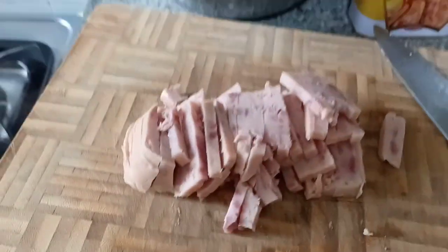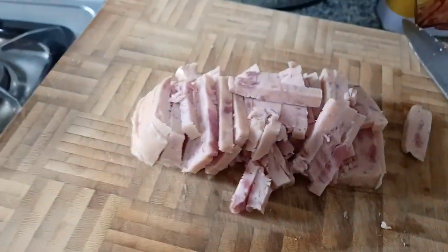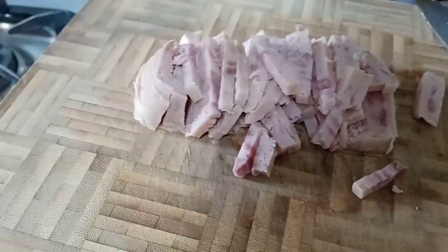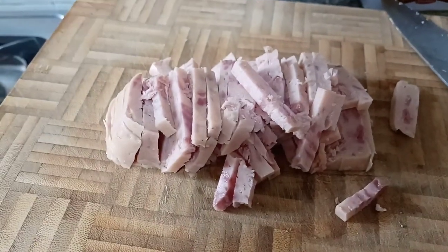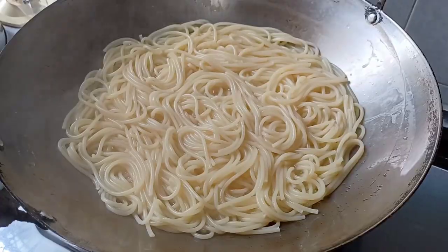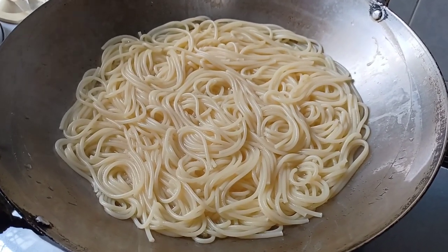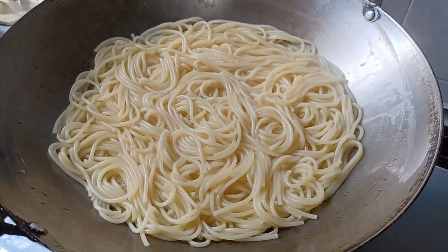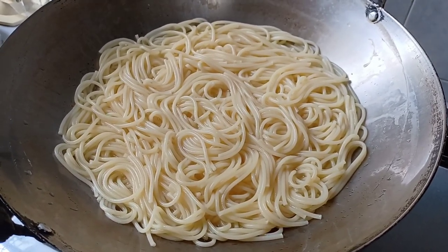I cut it this way so they can still easily pick up the food. Now I'm going to transfer it to the strainer tray and then wash it under running water.